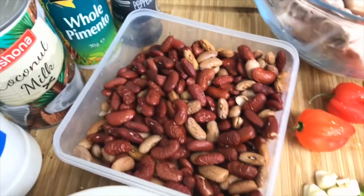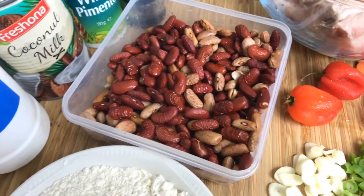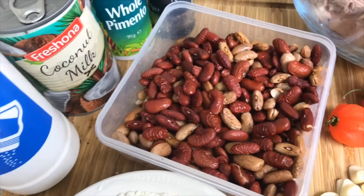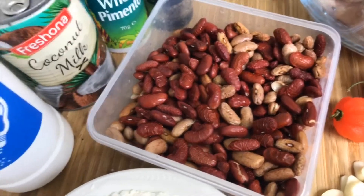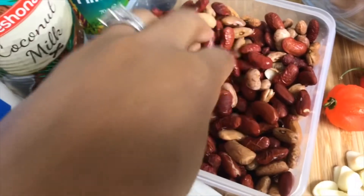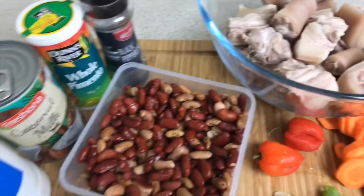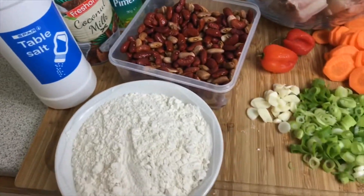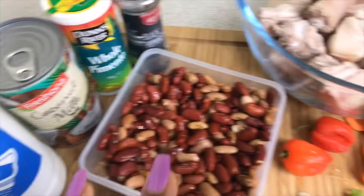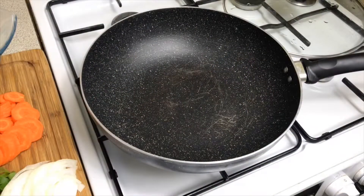Soaking the peas allows a shorter cooking time and helps to open up the beans a bit. After soaking for three to four hours, I discarded the soaking water. Any ingredients I may have missed will be in the description box below, so make sure you check there for the full ingredient list.